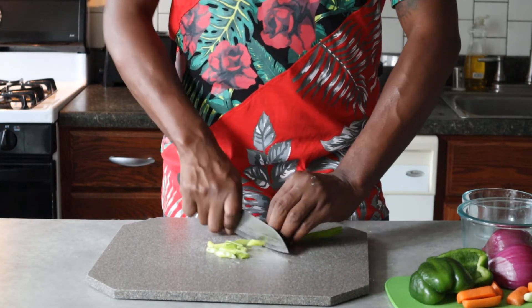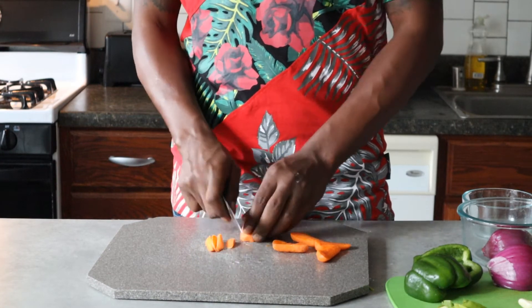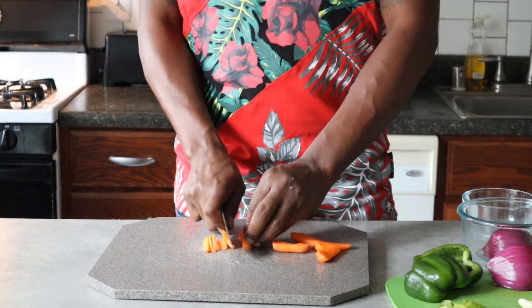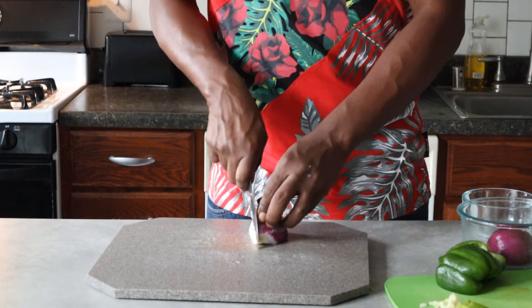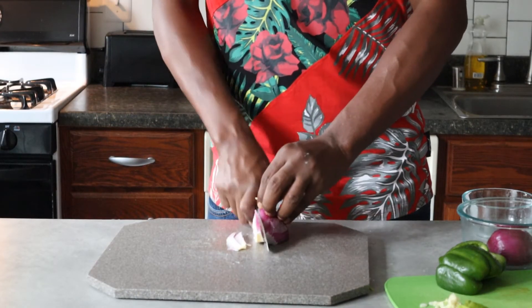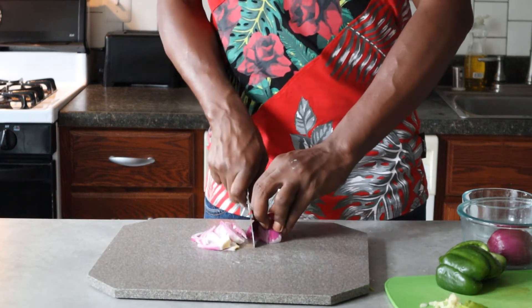I'm going to add some scallion right there — just going to give them a slice to add a bit of crunch. And now some red onion in some nice slices.